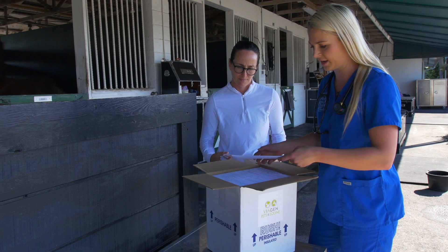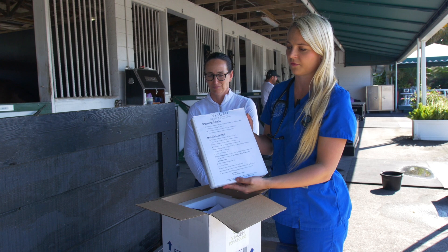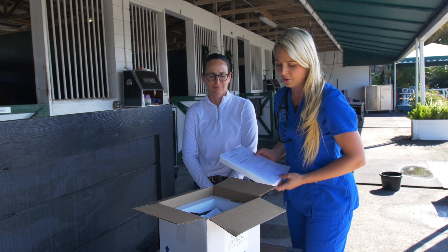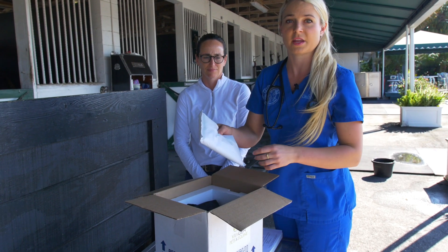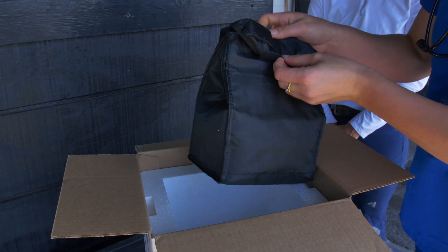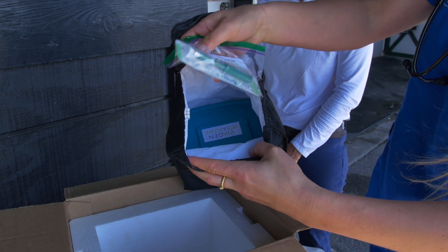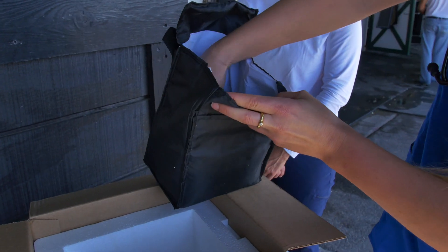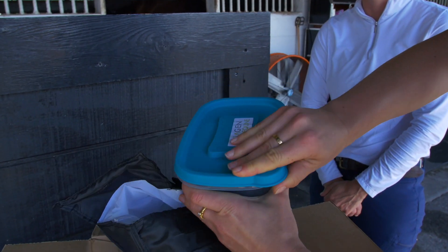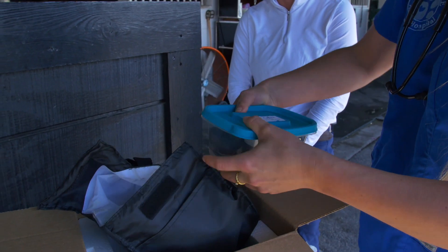Inside we have a DNA testing kit, the genetic preservation instructions, the Viagen unpacking checklist, and a repacking checklist that we're gonna follow. There's an ice pack in here to keep everything cold — that's very important. And then here's our bag, and inside we have a punch biopsy and our kit with the sample container where we store the tissues to send back to them. We have to keep everything cold.